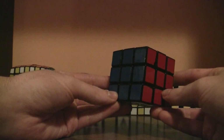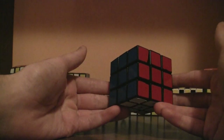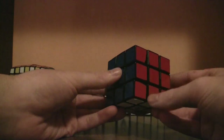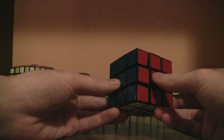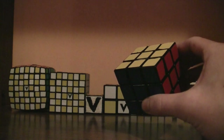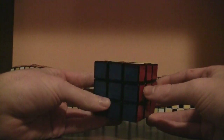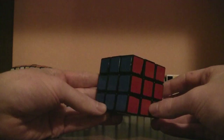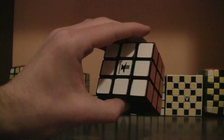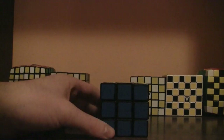If you followed along and it's still messed up, you did something wrong. Go back to this video and look really closely at what I'm doing and copy it. Don't copy it exactly, because you'll most likely have a different scramble than me, but it's the same concept and the same algorithms. Now that you've solved the Rubik's Cube — congratulations, you solved it!